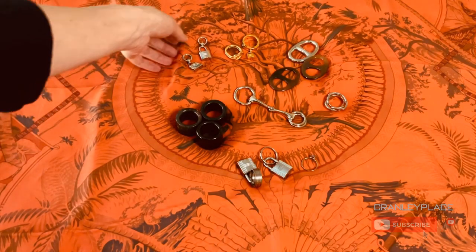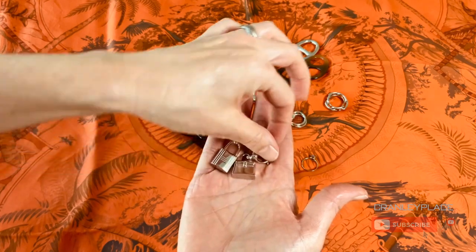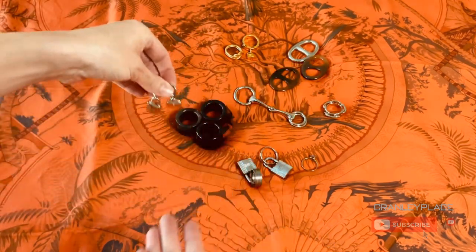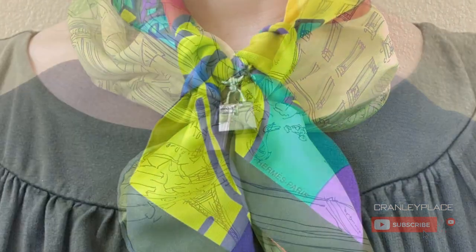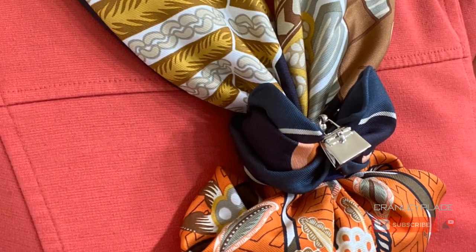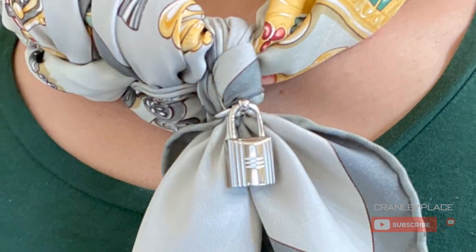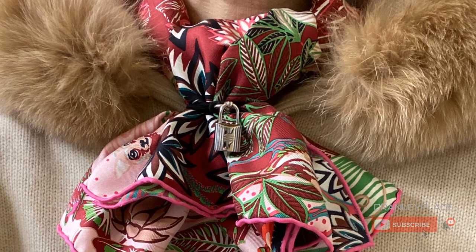Here are the smallest scarf rings I have; these are meant mainly for smaller format scarves like twillies and the 45 by 45 gavroche or pocket squares. They look amazing with small scarves and are a fun little surprise to add to the mix. At first I thought they were a bit limiting — only for twillies or gavroches — but once I realized I could use them with the rest of my scarf collection, that opened up many more possibilities. The one became two, and may possibly become more, because they are truly versatile. Be sure to check out my hack on how I adapt these for use with larger format scarves, even up to a 140 by 140.